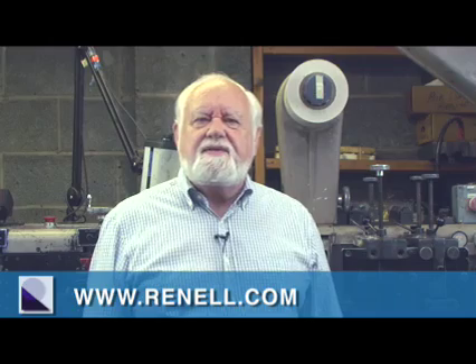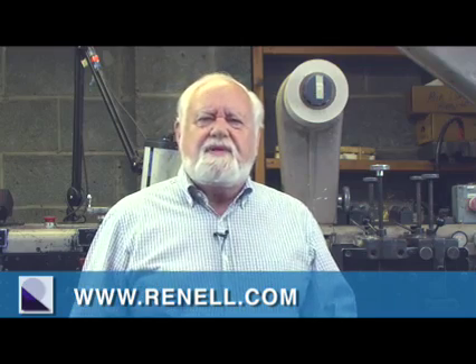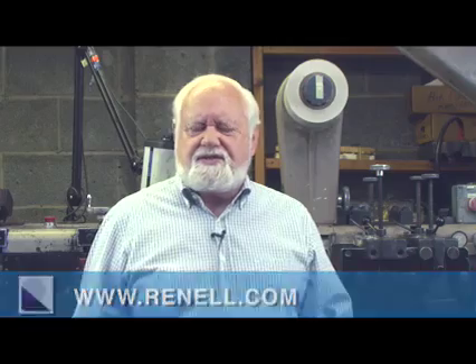Hello, I'm Ren Huber, President of Ronell Label Print. I've been in the label and labeling industry since 1967.